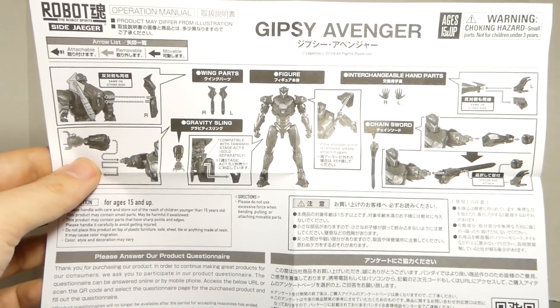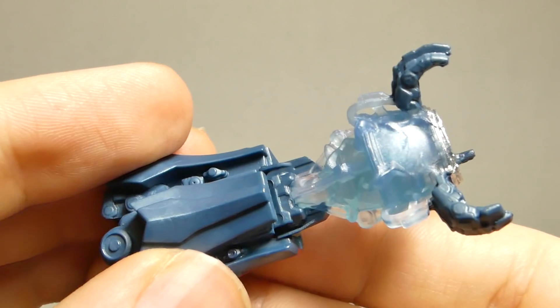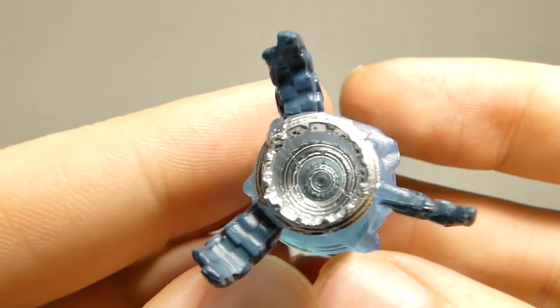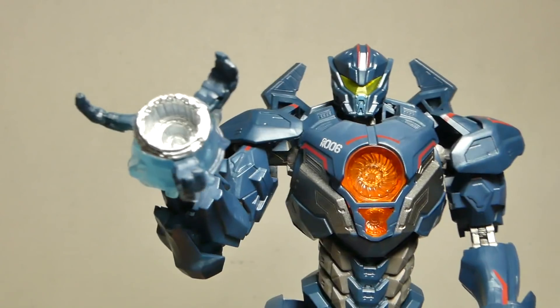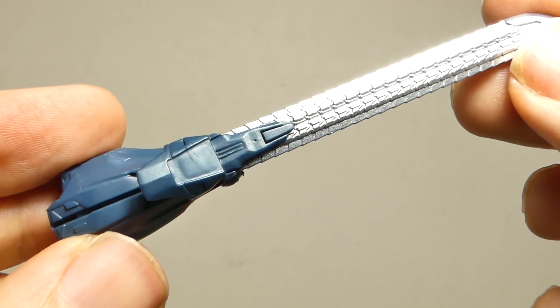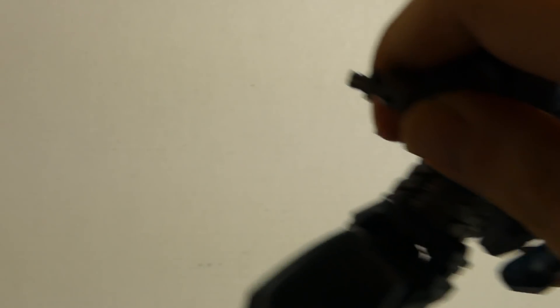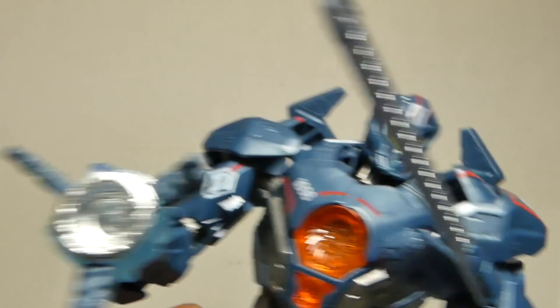You get quite a bit of accessories, including a detailed instruction manual. Interchangeable open hands. An interchangeable gravity sling arm — this thing is so cool! Just pull out the arm and it tabs right in. Everybody loves the gravity sling. And he comes with an interchangeable chainsword arm — also just take out the right arm, make sure to place the fist on the arm. I think the kaiju need to cut it out.